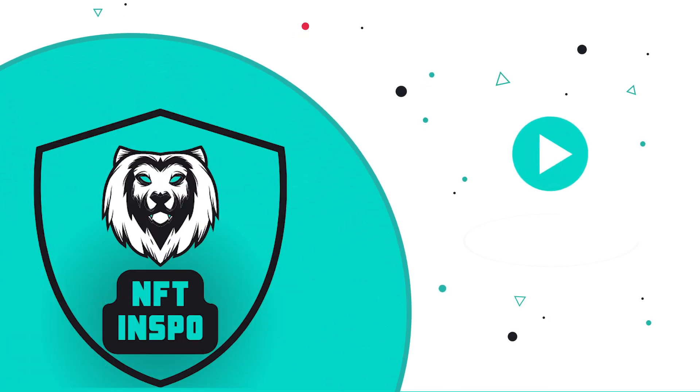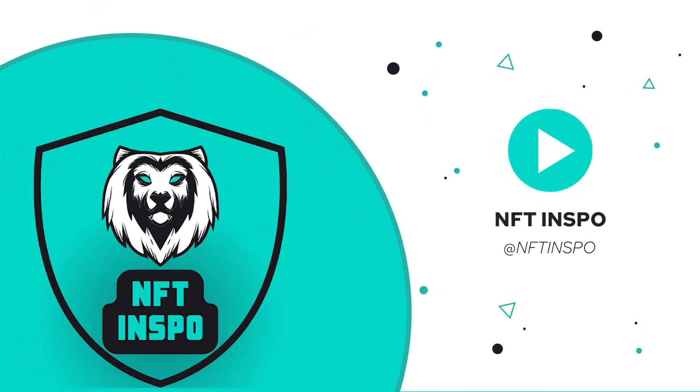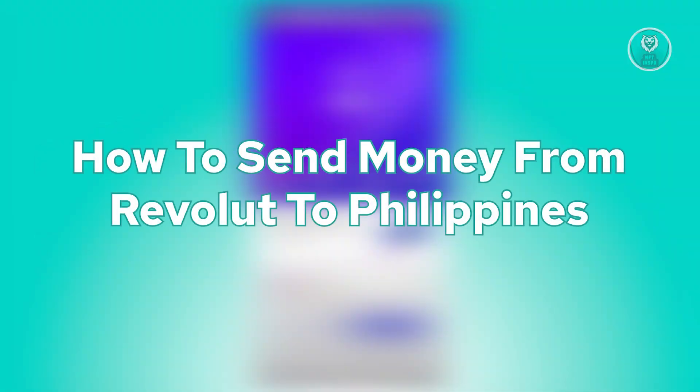Hey guys, welcome back to NFT Inspo. For today's video, we're going to show you how to send money from Revolut to Philippines. If you're interested, let's start the tutorial.